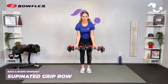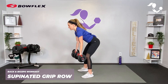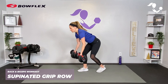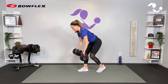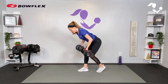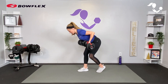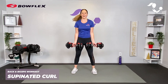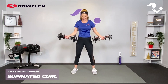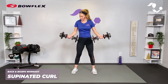For the supinated row, palms are up towards the ceiling or out in front, shoulders back again in that hinge position. You're bringing those elbows up and out, so you'll feel it a little bit different — it recruits the biceps a little bit more, but those elbows are still coming in and you're still squeezing those shoulder blades together.